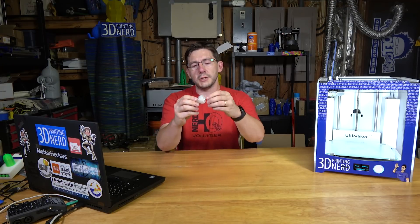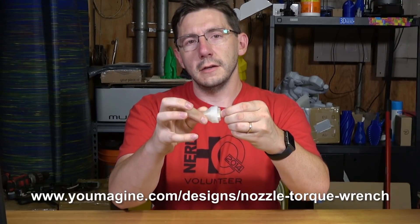Installing the nozzle on your Ultimaker 2 Plus is actually simple because it just goes into the Olsen block easily. Print out this torque wrench and then as you tighten it, it doesn't let you tighten it too much.